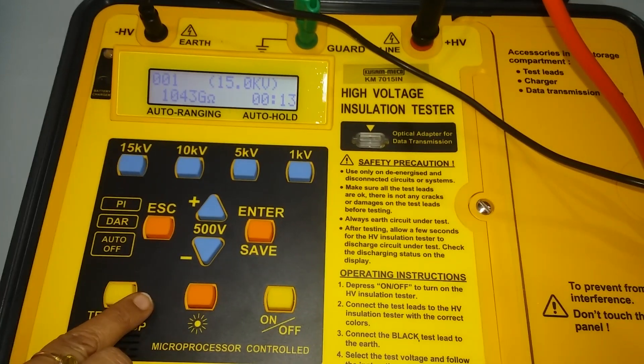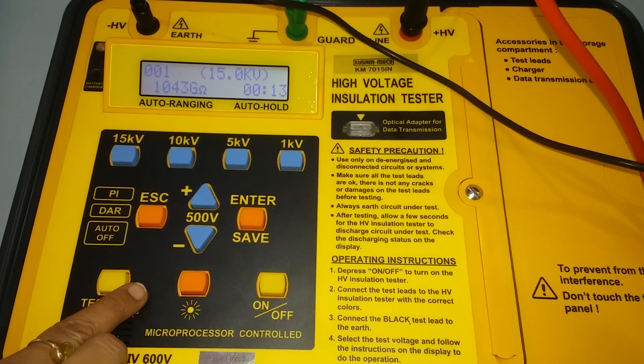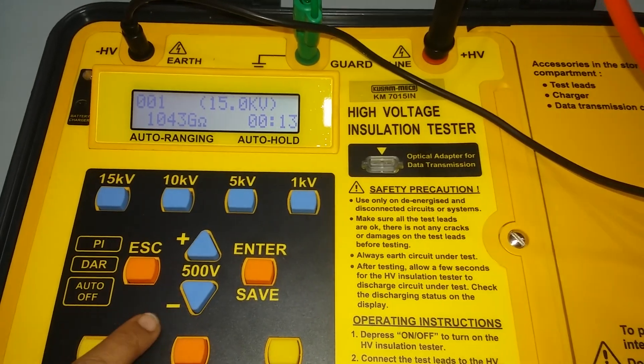Up to 200 measurement results can be saved in the device memory. To recall results on the display, use the recall function.